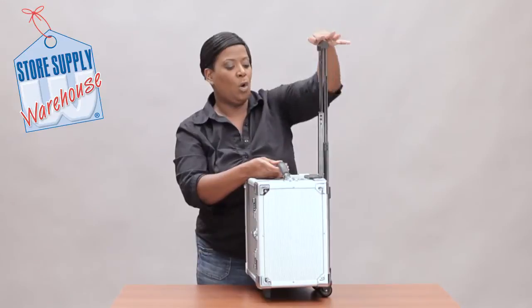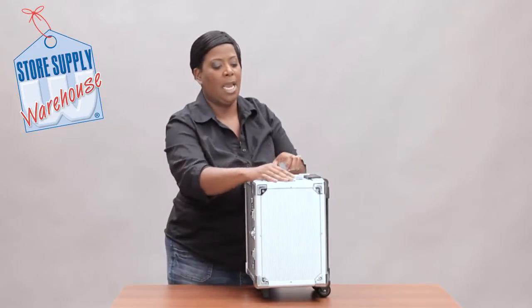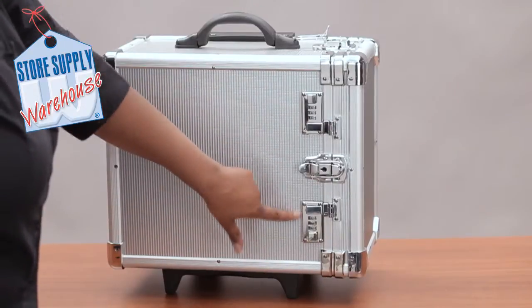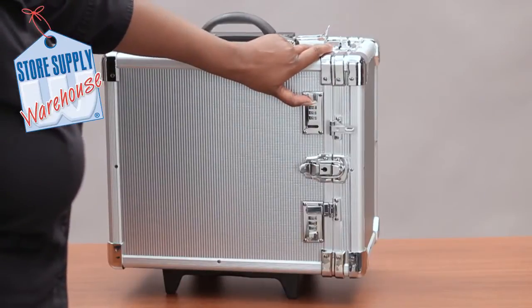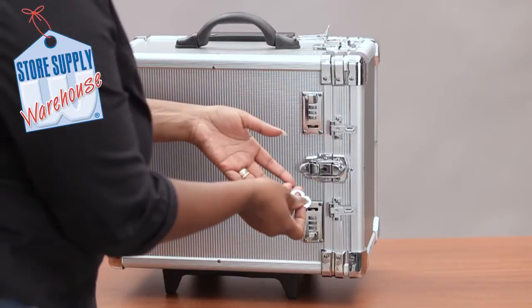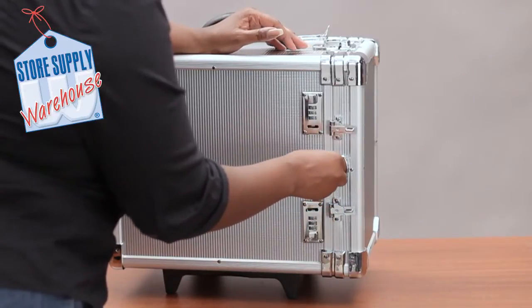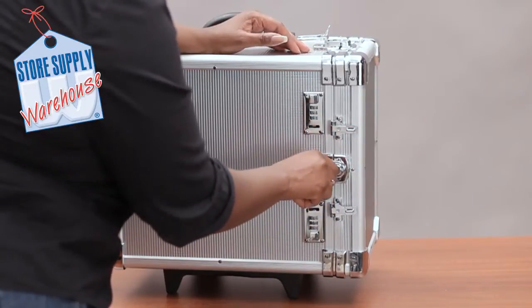This particular case has a flip-up lock, and it also has two locks with a combination on both sides, and then a lock in the middle. These flip up just like that, and you get a set of keys with this case. The lock in the middle can also be locked with an additional lock.